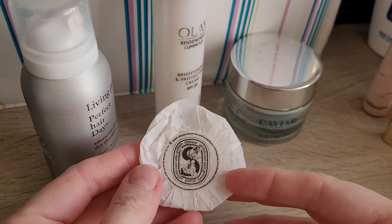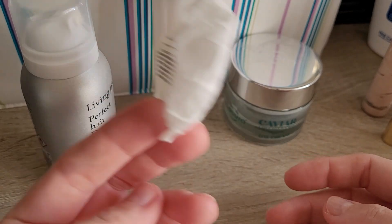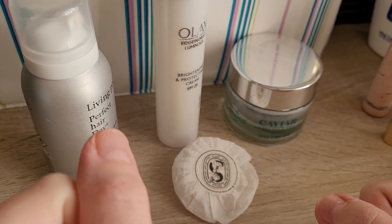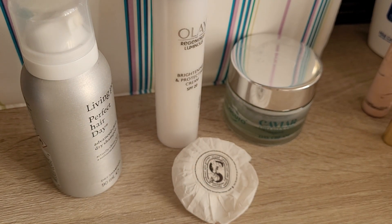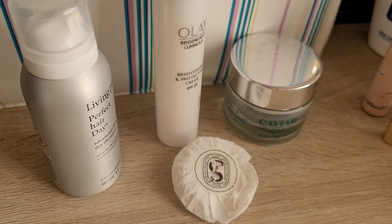And then the last thing — which is actually not empty yet — I got this for Christmas. It's a little Diptyque soap. I put it on my soap dish but won't keep the packaging. I've used it already a few times and quite like it. I wouldn't repurchase, though, because they're quite expensive for what they are. But it does smell nice, and I enjoy using it while I have it. So that's it for me today — I'll see you next time. Bye!